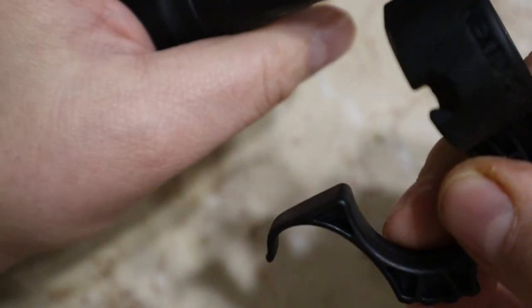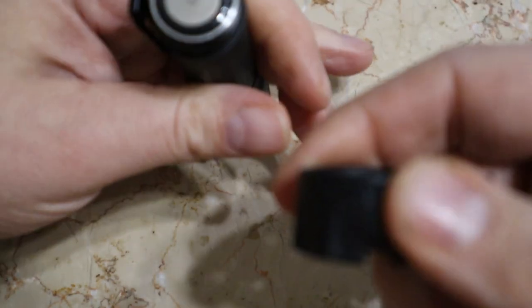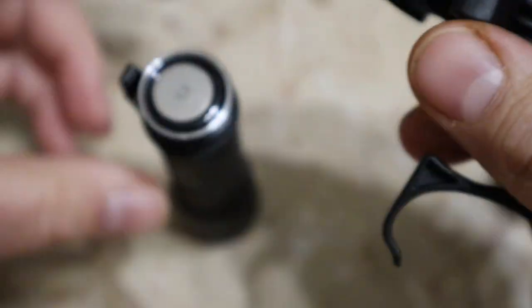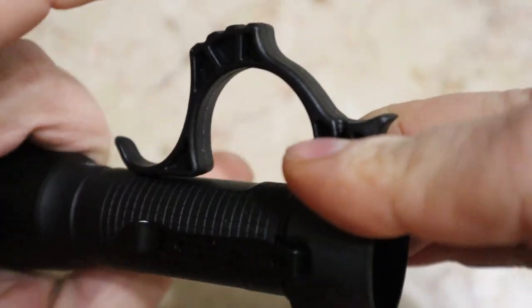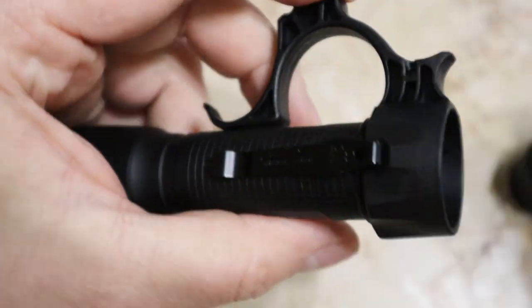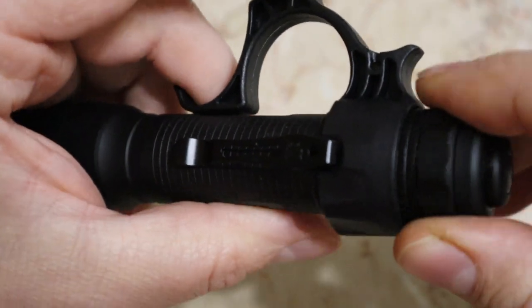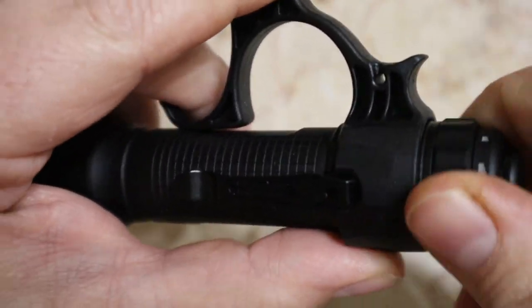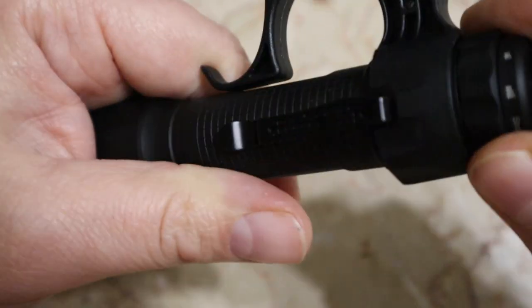There's a notch on either side of the tactical ring so you can orient it either way. It has 'Next Torch' branded on it too. You slide the notch down over your pocket clip, then take your cap and carefully screw it on. It can be a little pain to get started, but once you get it going it's a breeze.